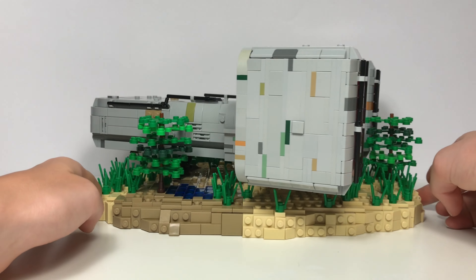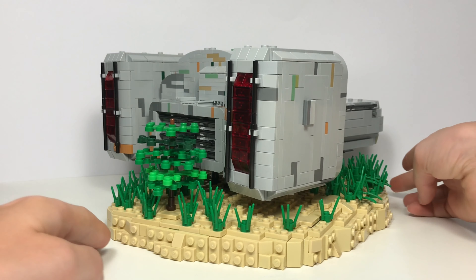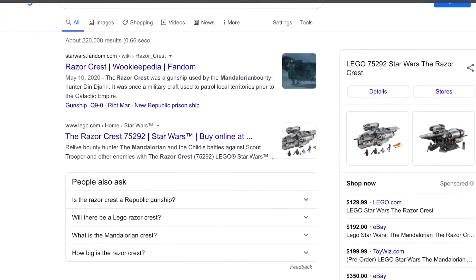I haven't actually picked a name yet for the ship, so leave your ideas in the comments below and I'll pick my favorite and reveal it in the next video. This ship is mostly inspired by two other ships that do exist in the Star Wars universe: Moloch's Landspeeder from the movie Solo, and Mando's Razorcrest from The Mandalorian.